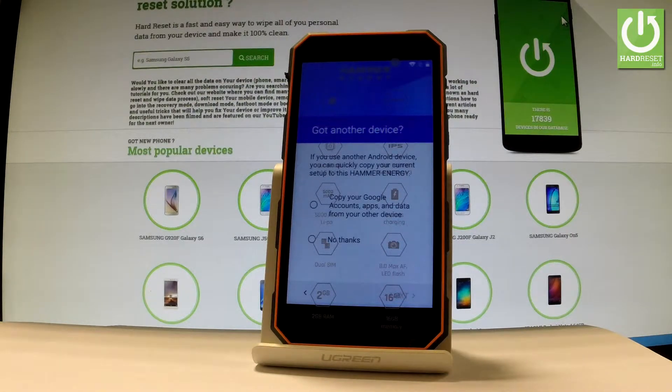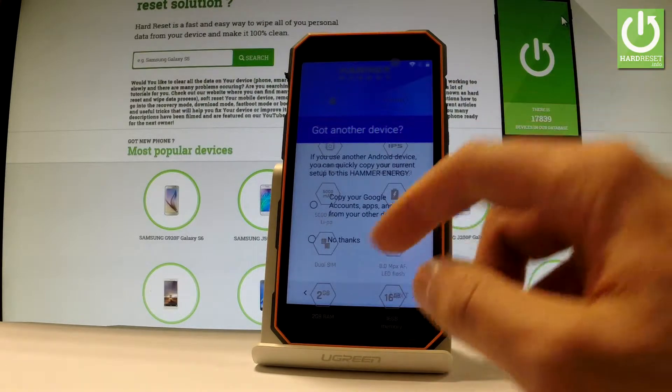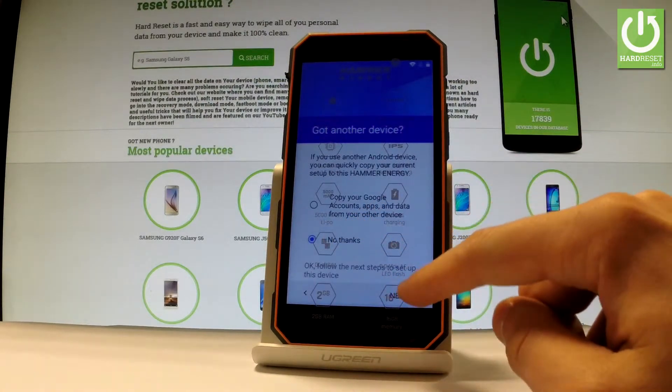You can copy your Google accounts, apps, and data from one of your other devices, or you can just tap 'No thanks' and have a fresh start. So let's choose 'No thanks' and tap next.